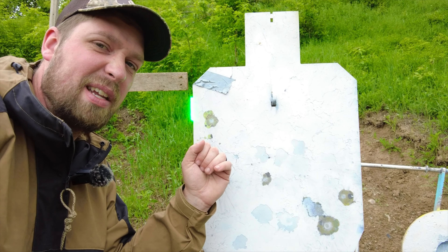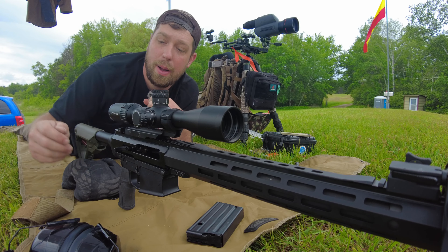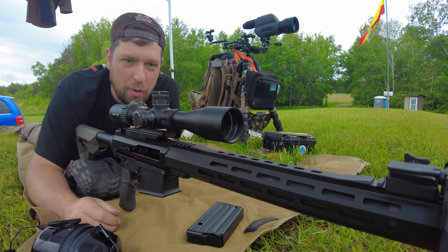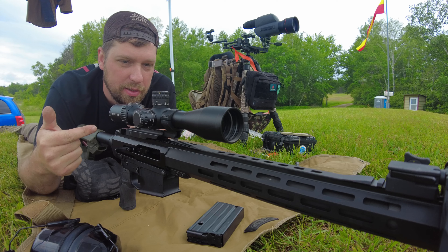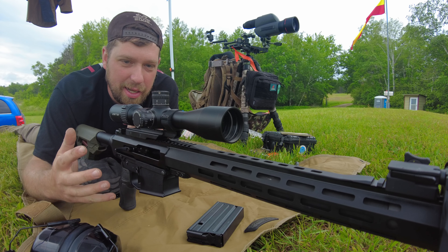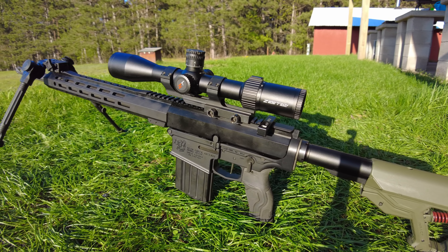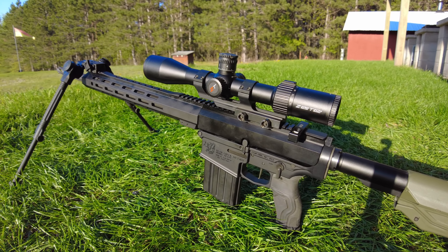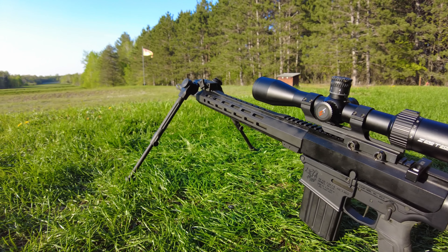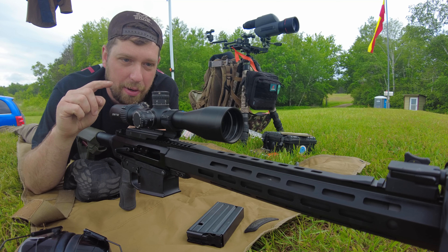That's why the 4-16 is pretty ideal — the reticle itself gives you the best of everything. Brightness is going to be pretty good even though you don't have a 56mm objective. We need to get out of our heads that you have to have a 56mm objective for a bright enough image — it depends on how the optic is set up and the quality of the lenses. With this, I think it's fully sufficient and price-efficient. The parallax feature does work — it eliminates parallax and I'm happy with that.